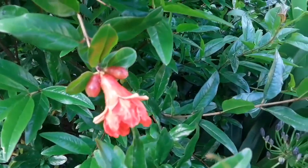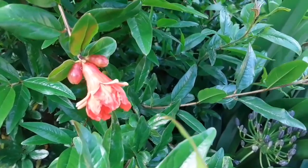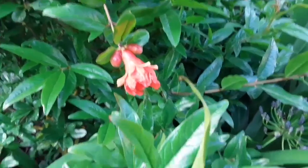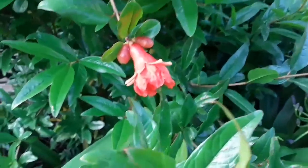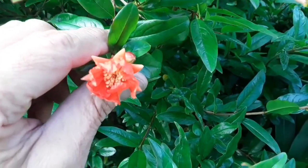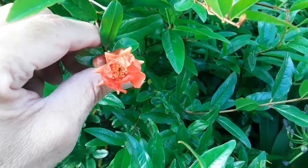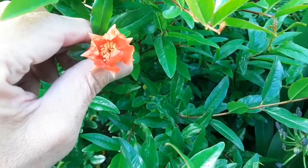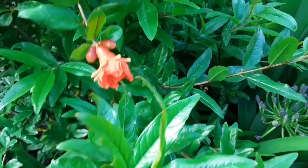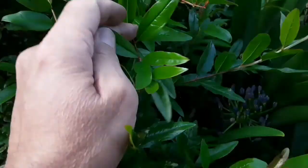I believe that these are male flowers because although they're slightly elongated, they haven't got a noticeably swollen area behind the flower. Looking at the inside, I can only see what look like anthers that will release the pollen — I can't see any obvious signs of a female part in the centre of the flower, so I think these are probably male flowers.